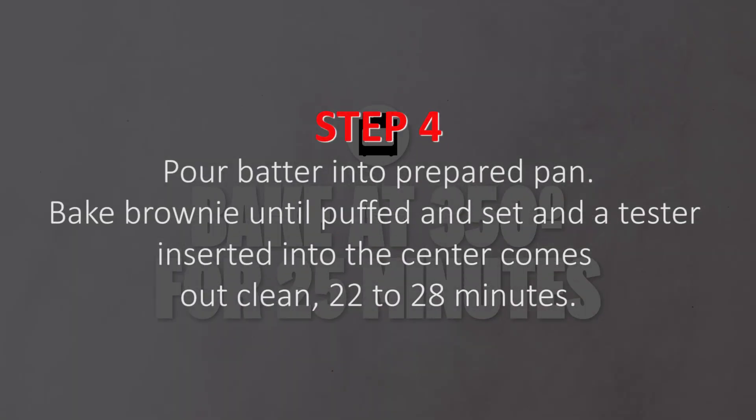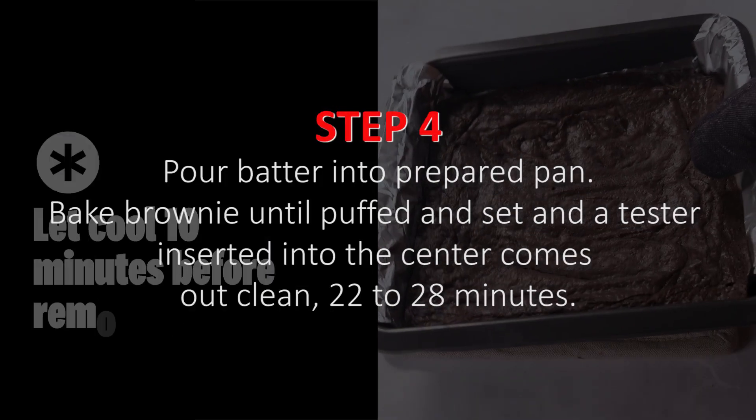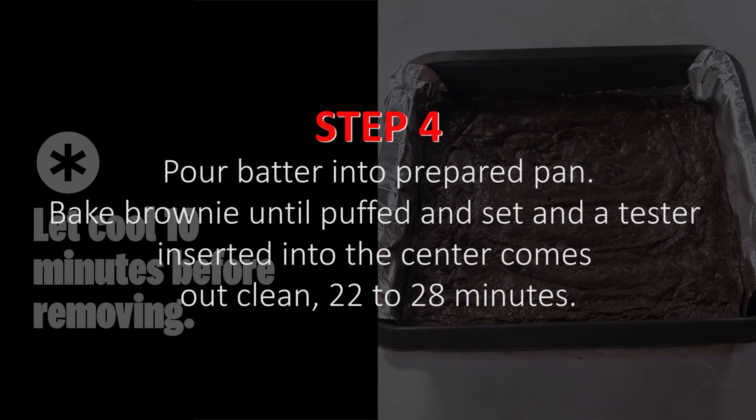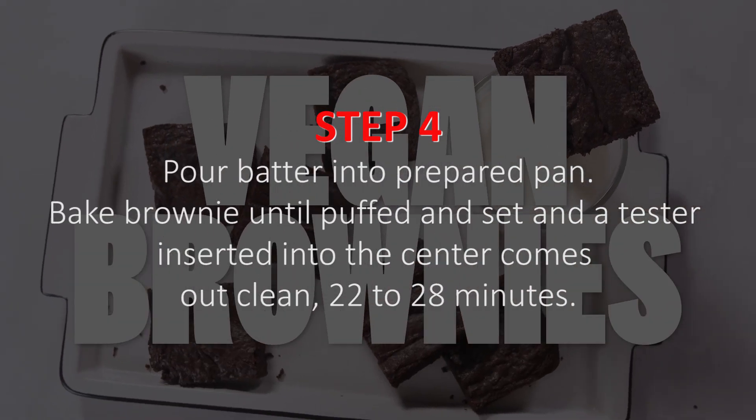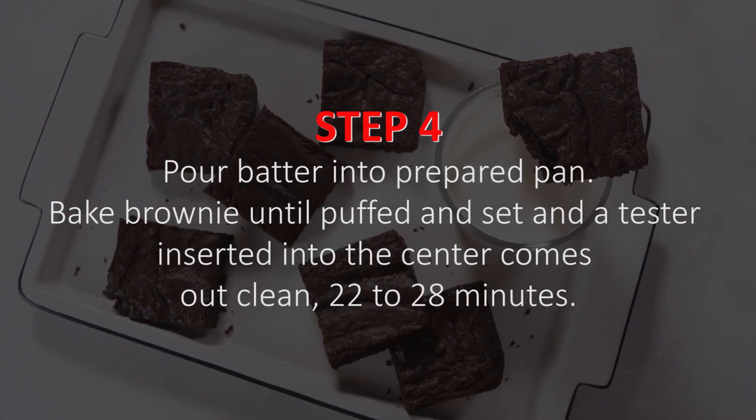Step 4. Pour batter into prepared pan. Bake brownie until puffed and set and a tester inserted into the center comes out clean, 22-28 minutes.